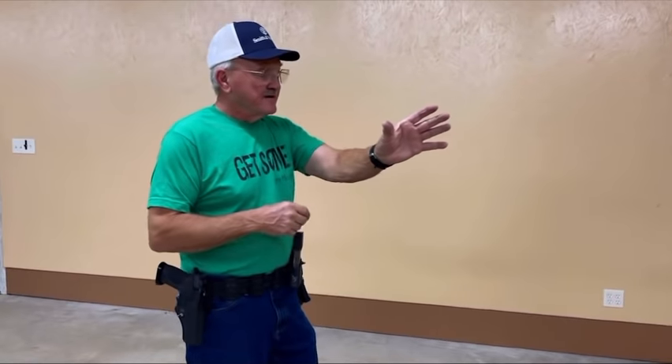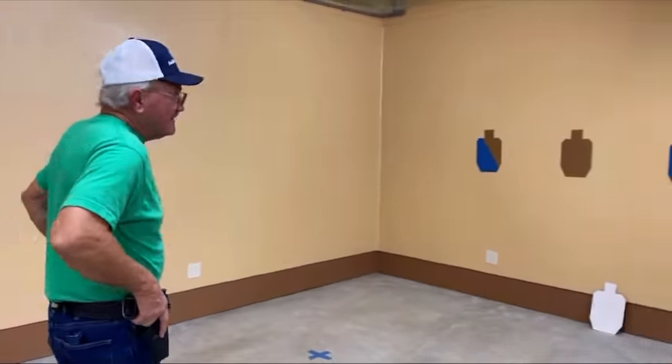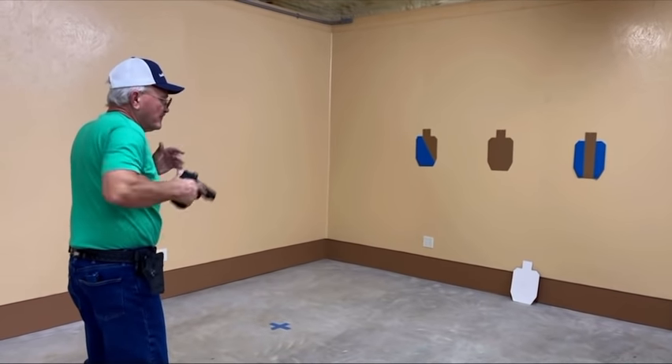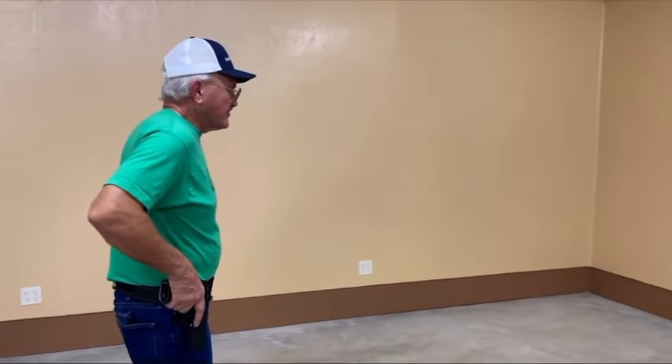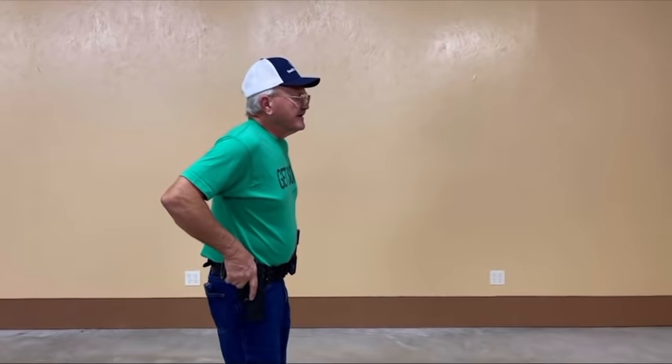So I'm going to do multiple targets. The wall is set up for that. I'm not going to run the timer all the time — I'm just going to go two, two, and two left to right and just go for technique. What I'm looking for is how to pivot on my feet, where my weight is, and when I wind up on the last targets, that's going to be important. I'm pretty happy with that, then I'm going to go right to left.